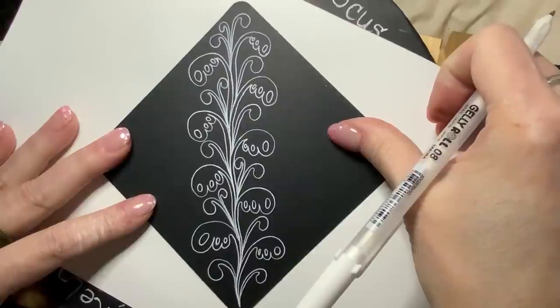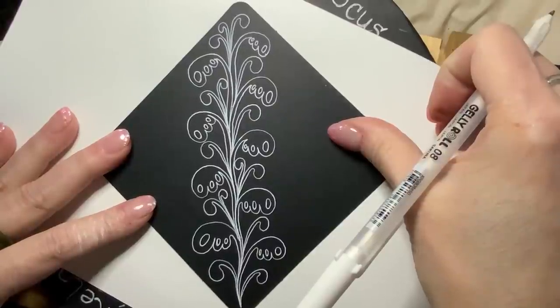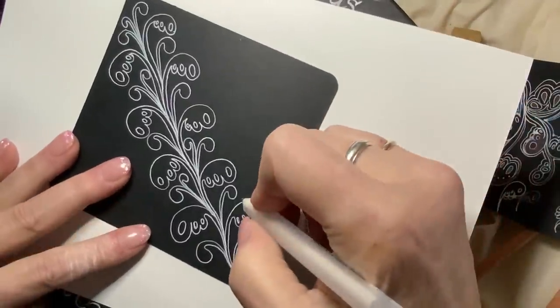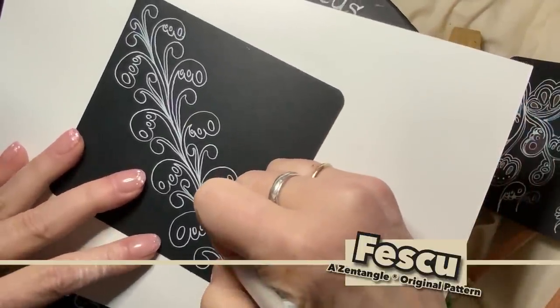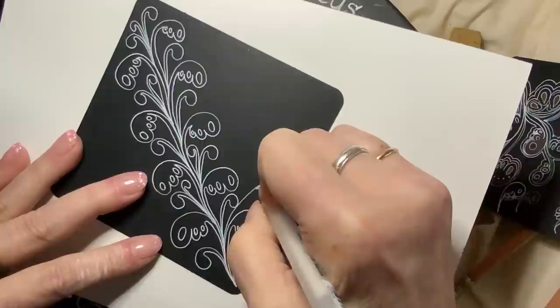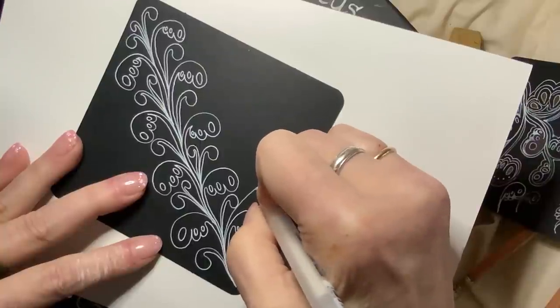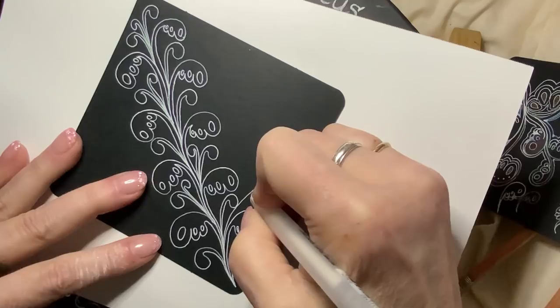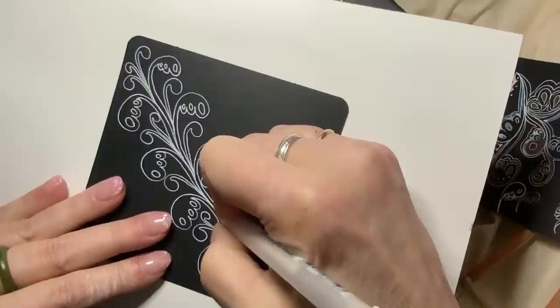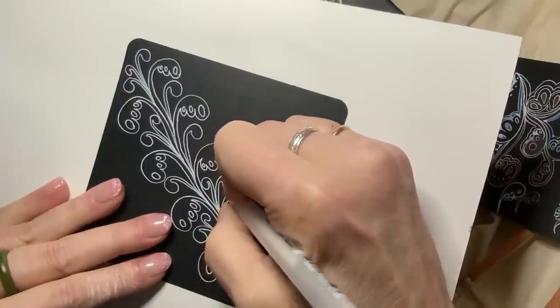We could put zingers in there — that would definitely work. How would we do that? Yeah, that might work. I feel like I'm doing a bridal bouquet.